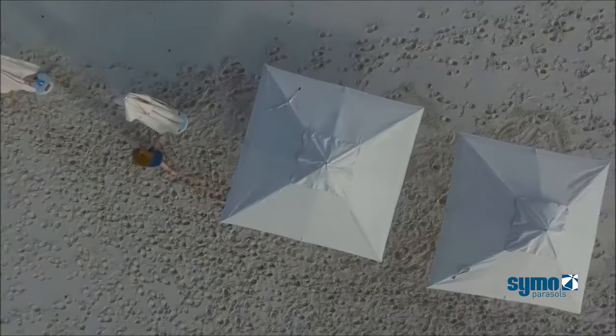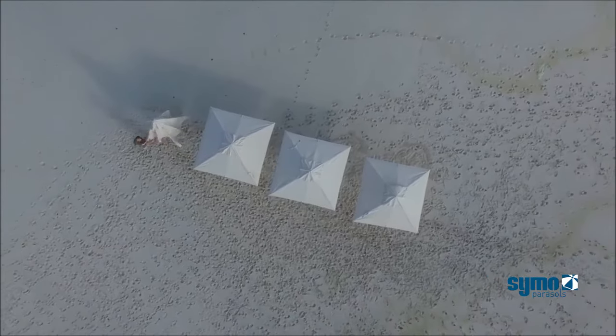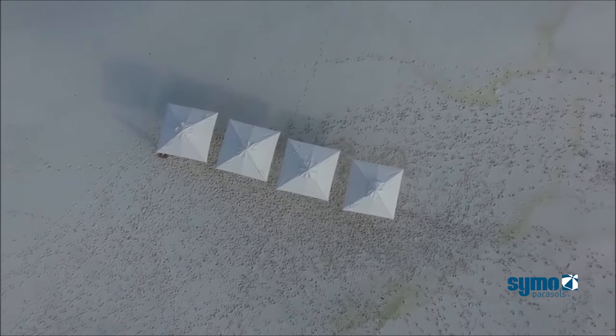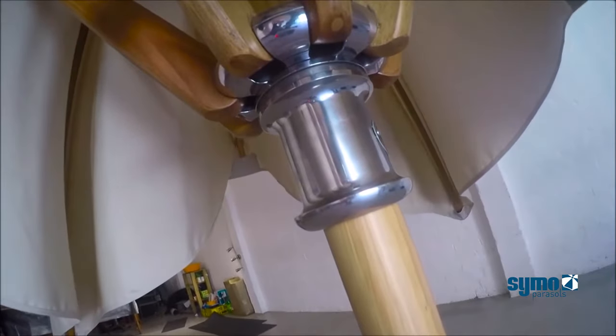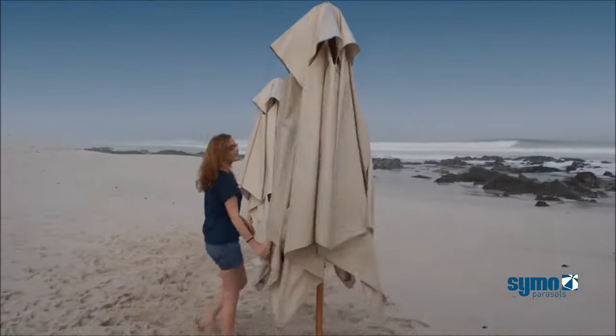The hidden self lifting system provides effortless opening and closing of the umbrella. This ingenious design has been patented worldwide. To open the umbrella, one simply lifts the umbrella's arms until the automatic lifting system takes over, lifting the umbrella until it is fully open.